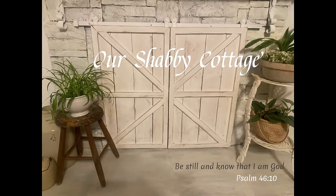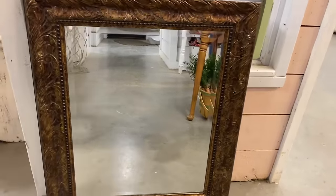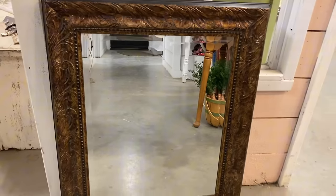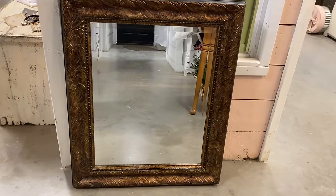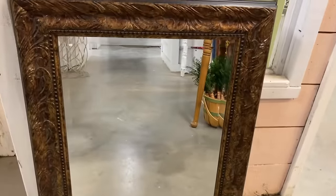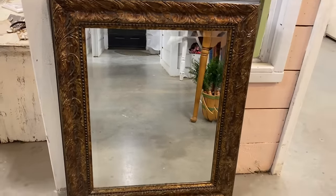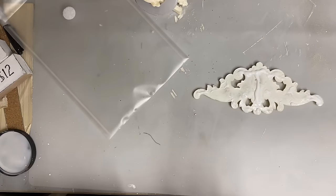Hey guys, it's Lisa and welcome to my channel. Today is going to be, for the first time since the holiday started, my first Thrift Flip video. I need an antique mirror at my house for an area that I'm redecorating and I just wasn't able to find one, but I had this large mirror here. And I'm going to figure out how to make it look like an antique mirror.